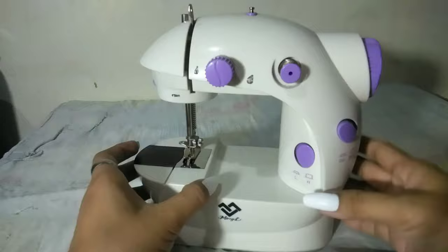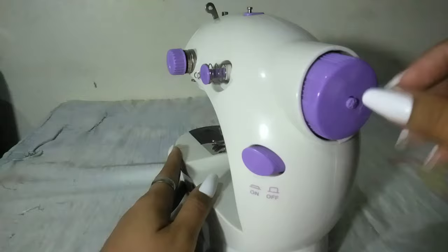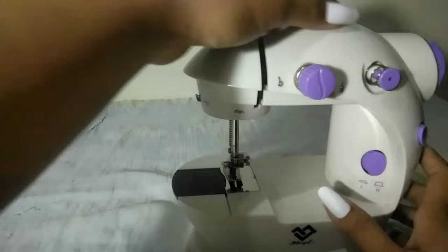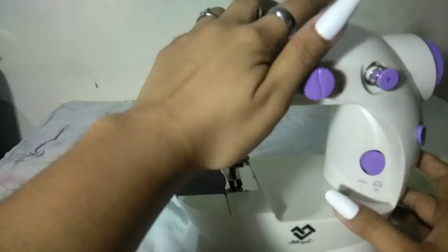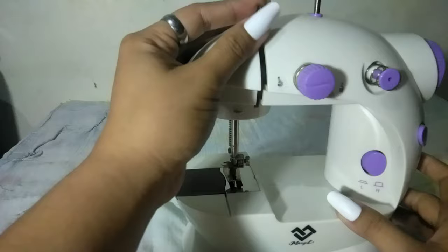So ito po yung ating mini sewing machine. Meron po siyang hand wheel dito. Tapos itong maliit na ito, ito yung kanyang bobbin winder — pag nagwa-wind tayo ng bobbin, dito siya nilalagay. Tapos ito naman yung kanyang bobbin holder. Dito nilalagay yung thread pagka nagwa-wind tayo — ito yung thread spindle. Tapos ito naman yung kanyang tension screw. Tapos ito, ito yung take-up lever.